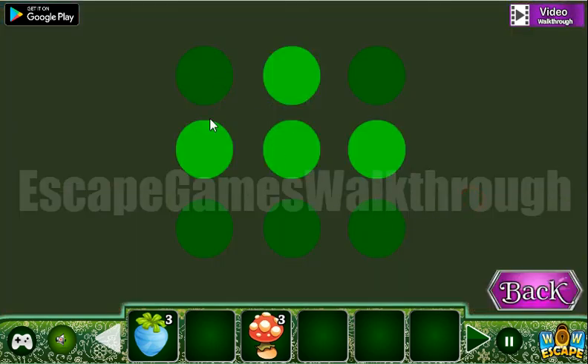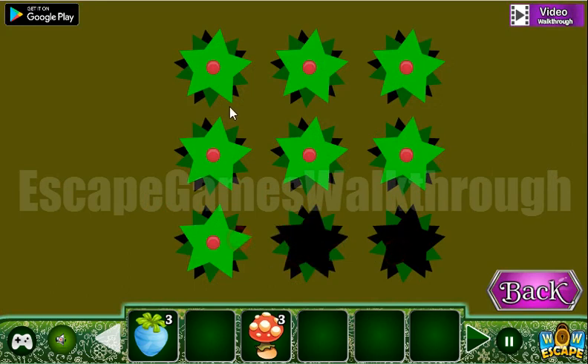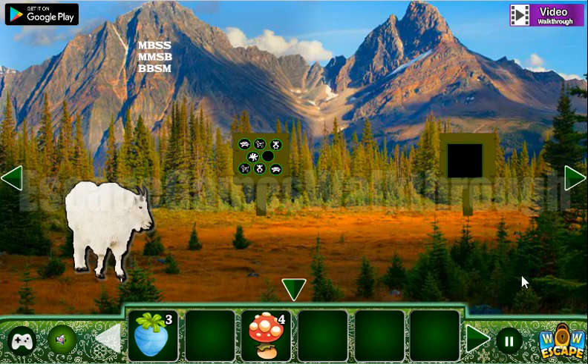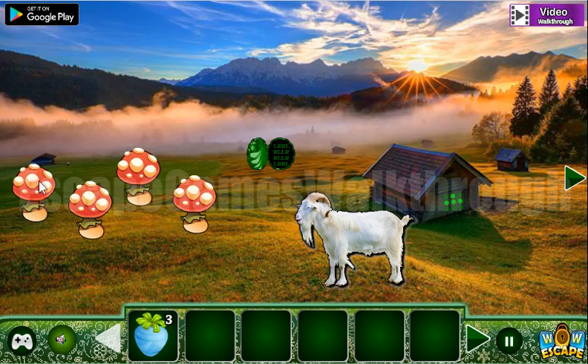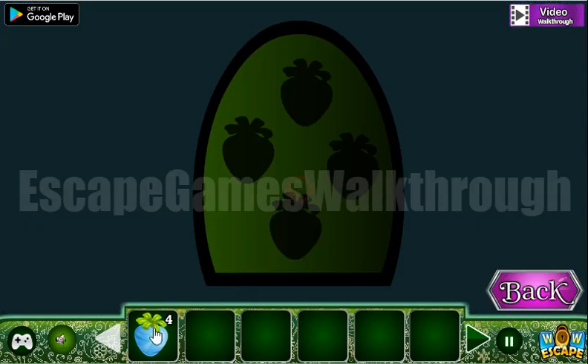Here we have a grid of highlighted stars, and we need to select them — we've got a mushroom. Having four mushrooms, we put them here and get four fruit, then go into the third set.